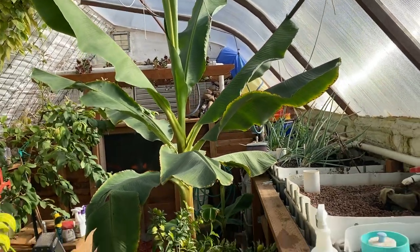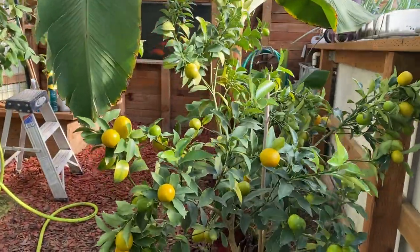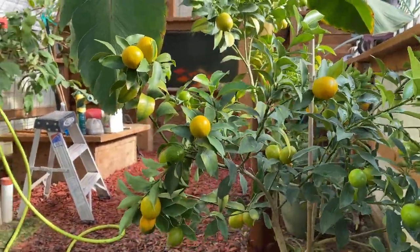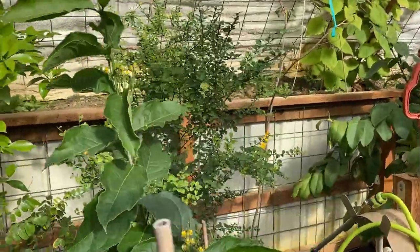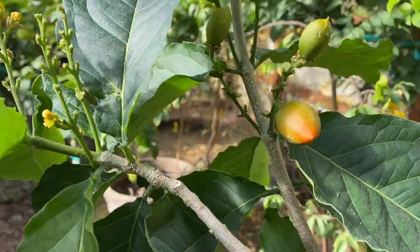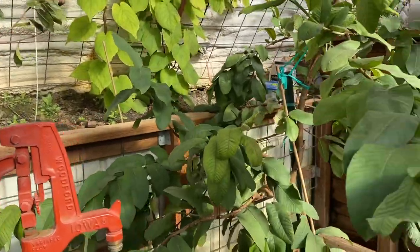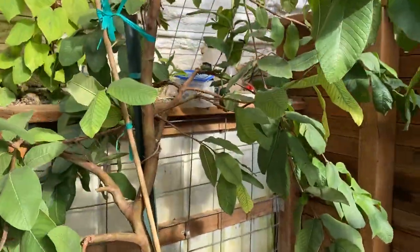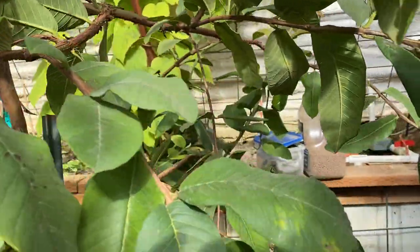The bananas seem to be doing better down on this side of the greenhouse. This is a kumquat tree — I see lots of fruit on it. This is our peanut butter tree. I don't know if you've ever seen peanut butter fruit. We've got one on here somewhere. We just harvested a good-sized guava.